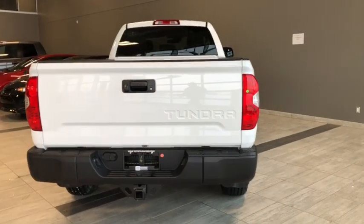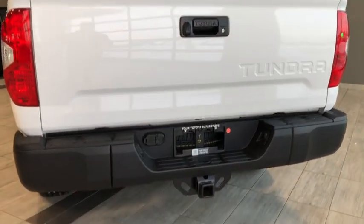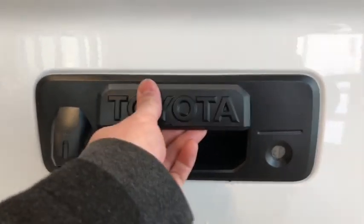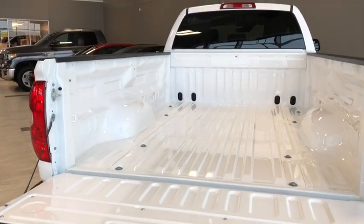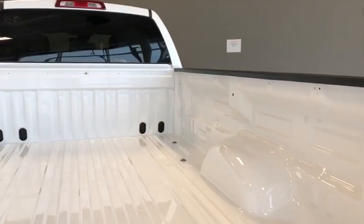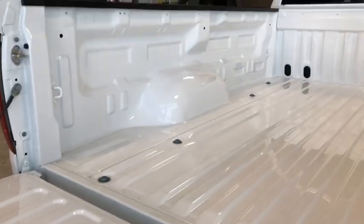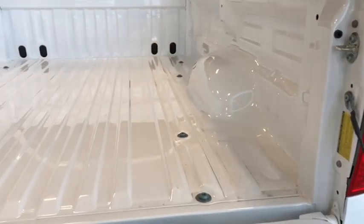Just before we hop into the cargo area, we do have our towing equipment with the four and seven pin connector, and our backup camera right beside the handle. Opening it up, we have the easy-down tailgate so it won't come crashing down. We've got the eight foot box back here — great for the work site, the farm, or anything you might need. We also have four tie-in points in all corners to make sure you can tie down your cargo safely and securely.